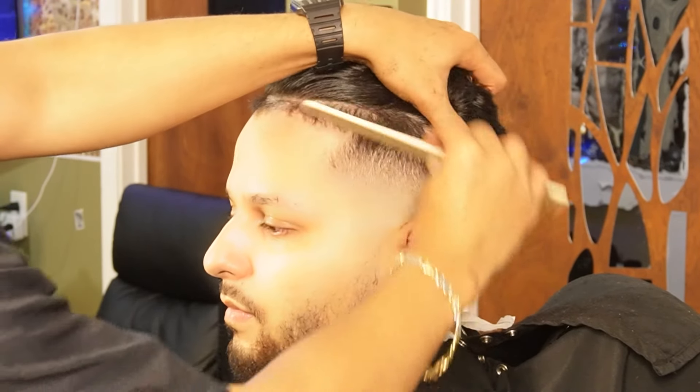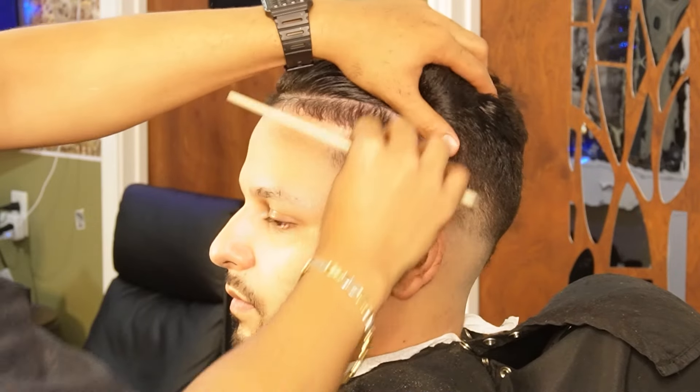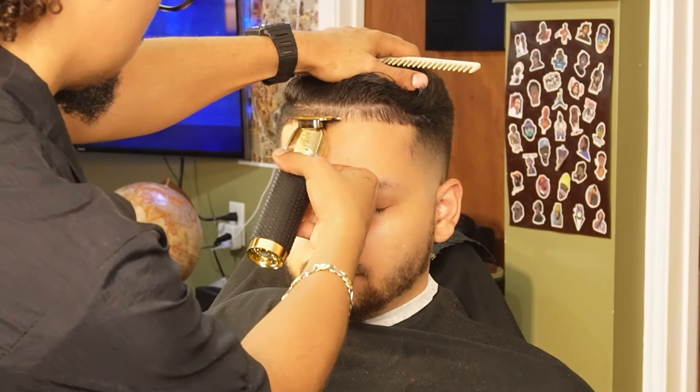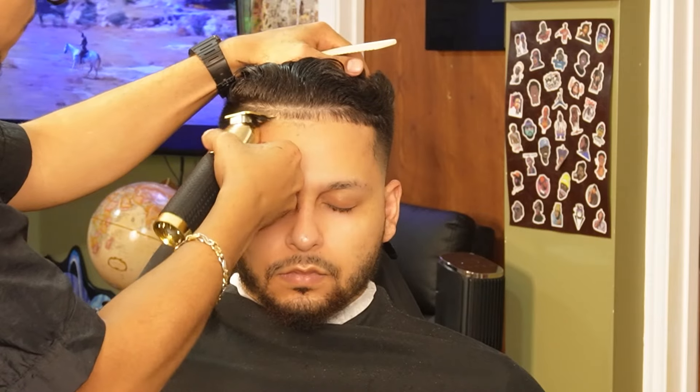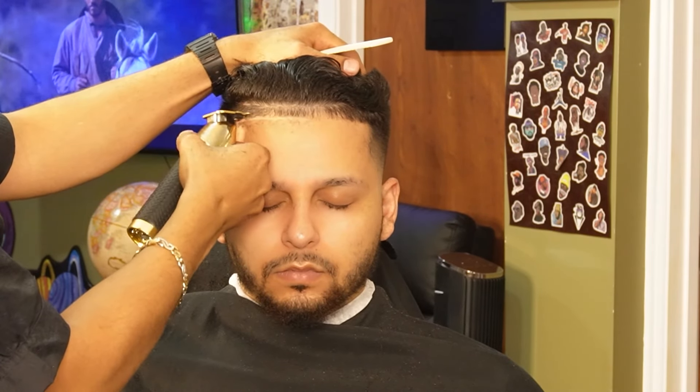Before we start lining him up, we're going to make sure that we comb all the baby hairs down and make sure everything is nice and easy. Now that we're done combing out all the baby hairs, we can move on to our Gold FX and start off at the middle, working our way to the sides. You also want to go as slow as possible and make sure that the hair feeds into the teeth of the trimmer, because if not, the hair is going to shift and then you won't line them up properly.